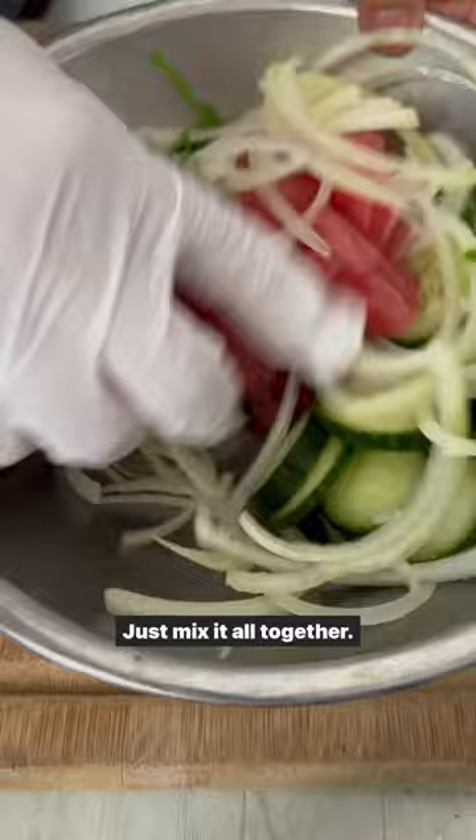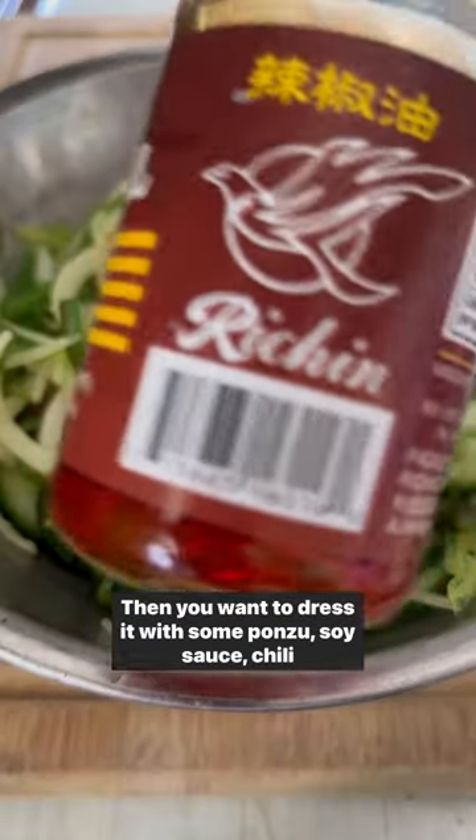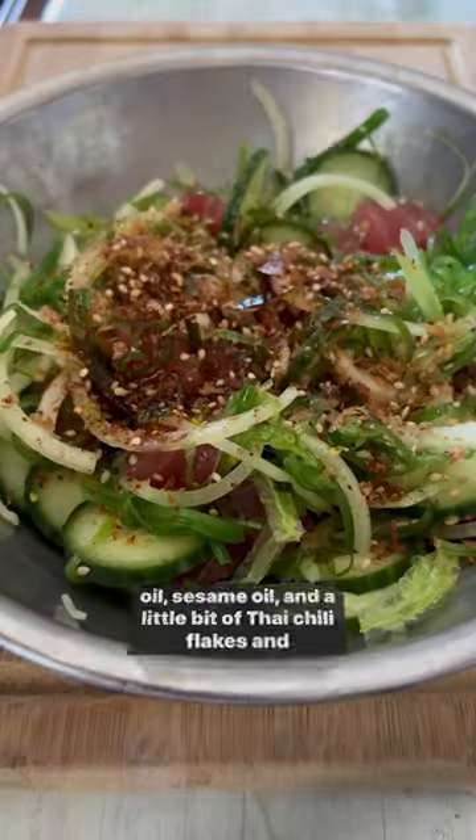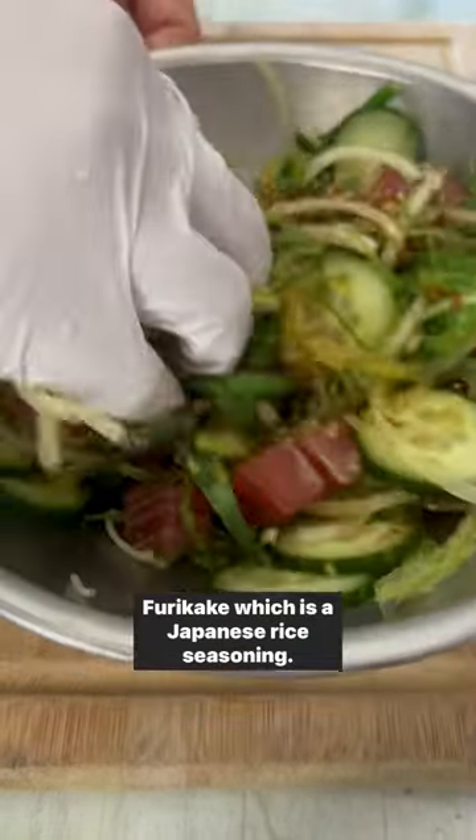You know what? Just mix it all together — not super hard. Then you want to dress it with some ponzu, soy sauce, chili oil, sesame oil, and a little bit of Thai chili flakes and furikake, which is a Japanese rice seasoning.